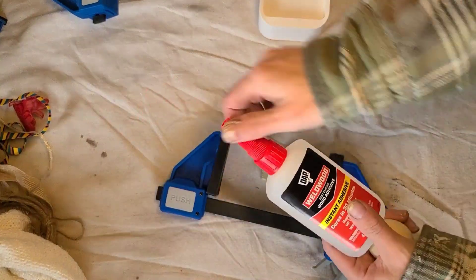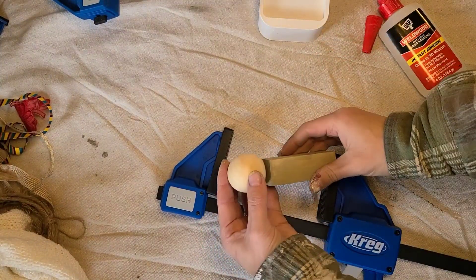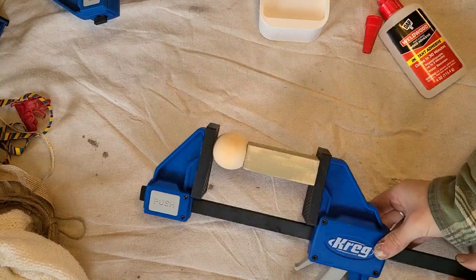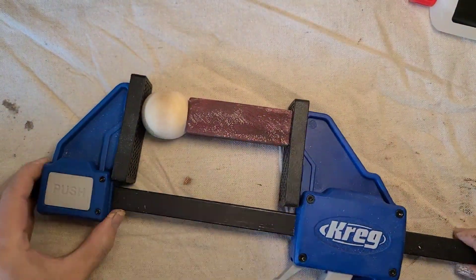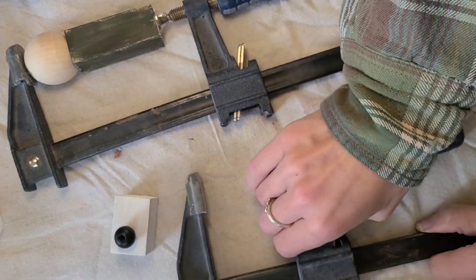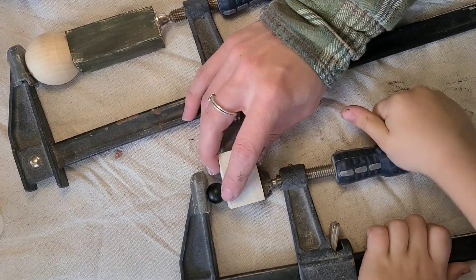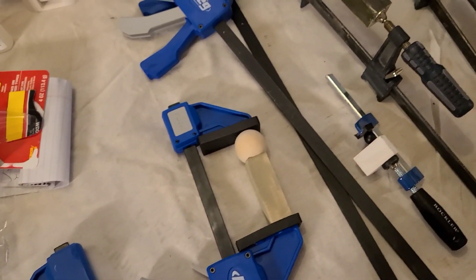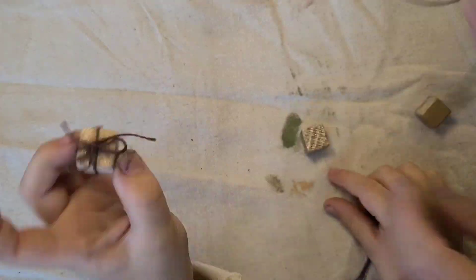Next we're going to attach the knobs for the heads of the nativity characters. I'm using DAP Weldwood instant wood adhesive — it grabs right away, is repositionable for three minutes, and then cures and dries fully in 30 minutes, so you have plenty of time to move everything around. Then just clamp everything down using bar clamps and let those dry for 30 minutes before taking them out. If you have a limited number of clamps you may need to do a few rounds.